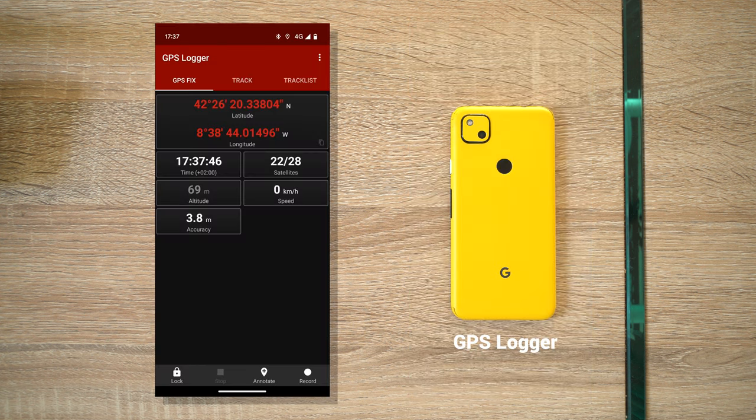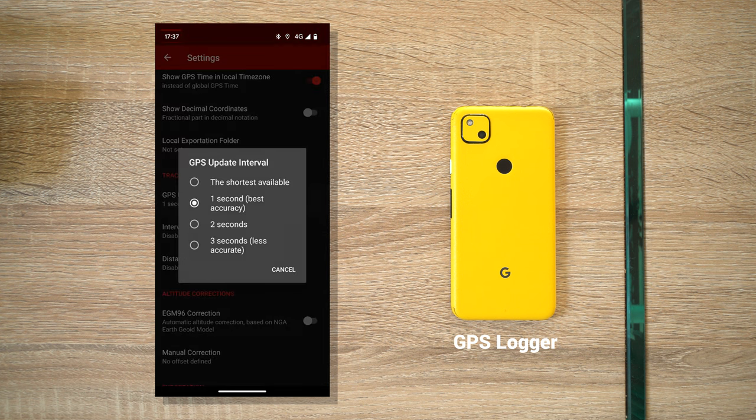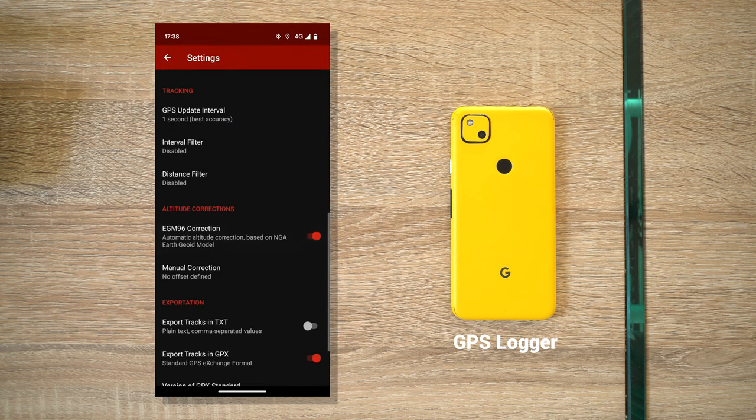On Android, the GPS Logger app works well. The default settings are fine — 1 second interval, no filters, and so on — but enabling EGM-96 is recommended for better altitude data.